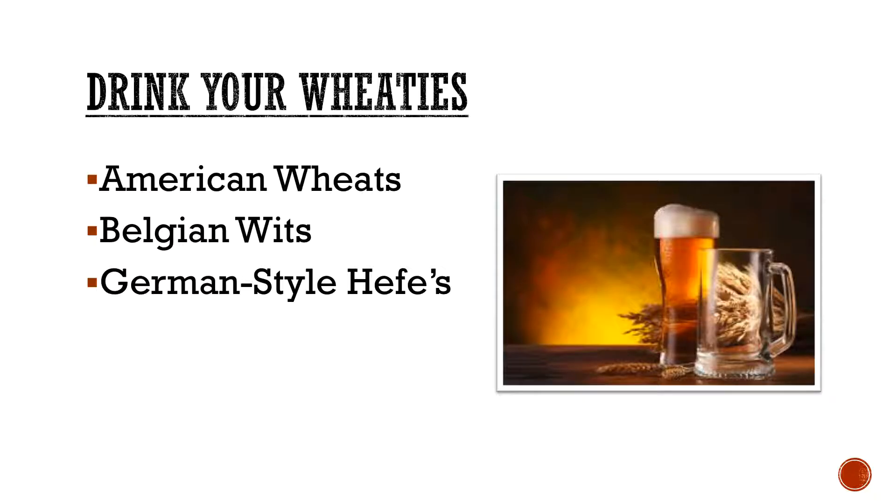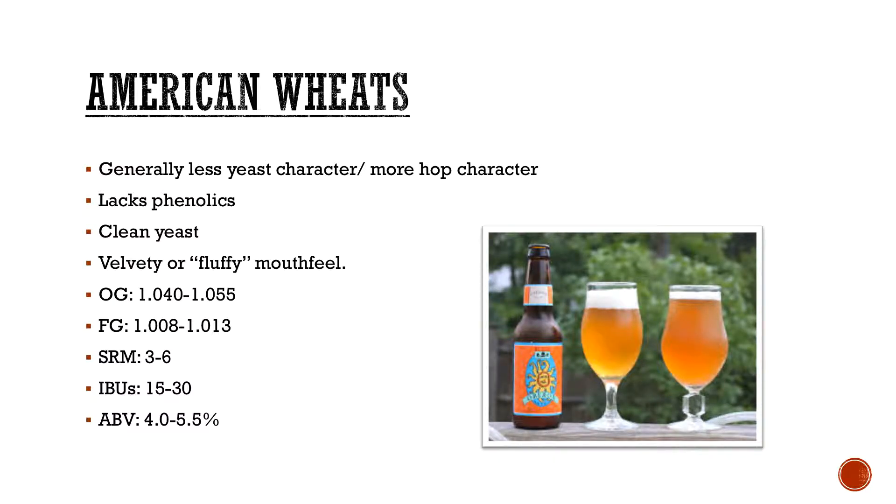Usually your lighter ones — these are the ones we're going to go over. Your American wheat. A lot of you are probably familiar with this. With your American wheat, they're a little bit different than your European wheat beers. They're generally less yeast character, a little bit more on the hop character, typically focusing on American-style hops. They lack phenolics because of that clean yeast, and they still have that velvety or fluffy kind of mouthfeel, even though it is a lower ABV and lower final gravity.